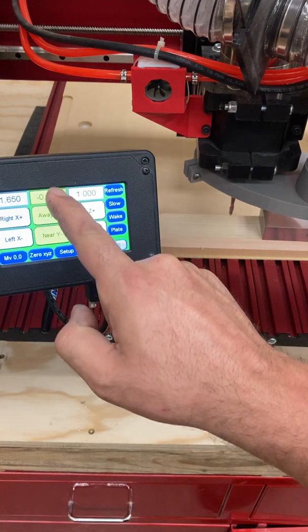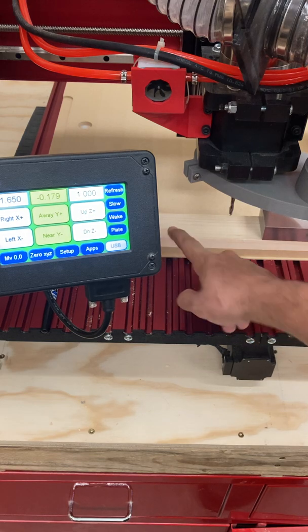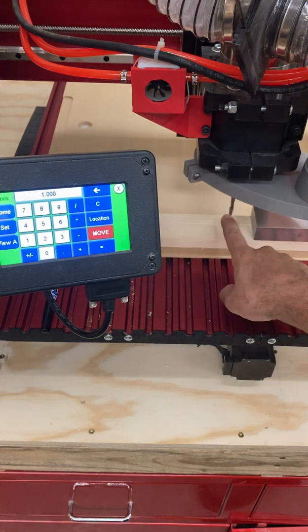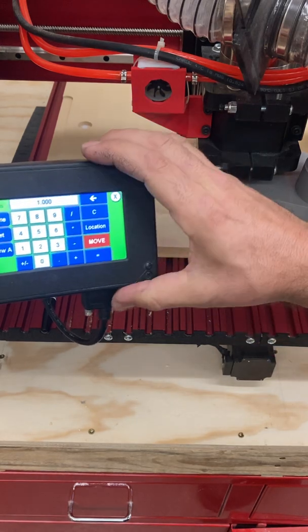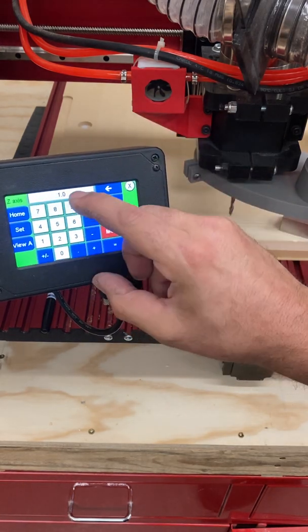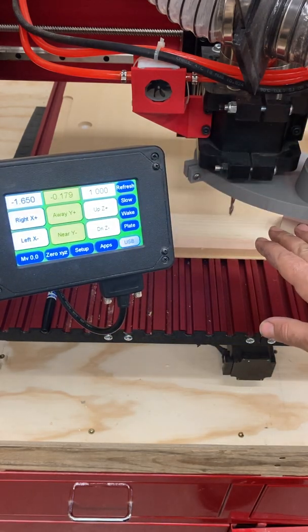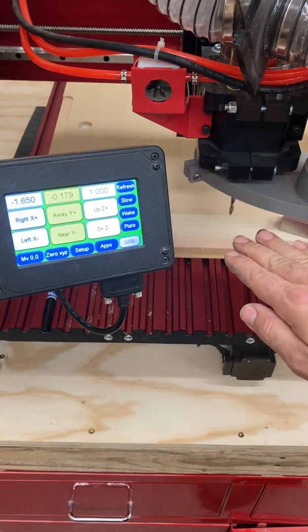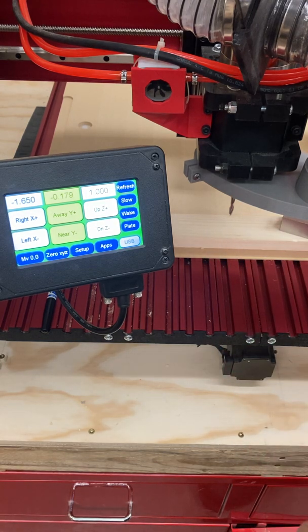I would then need to make sure that I am zeroed for X and Y based on where I want to start my program, but that will be covered in a subsequent video. So remember one more time: we know our height is one inch because that is the height of the 1-2-3 block. We enter one inch into the DRO and we set it — basically we're telling the machine that it's at this height. There are also times where we would want to use that to fool the machine into thinking we're at a height that we're really not, especially when we want to test a program by doing an air cut, but that is also going to be in a subsequent video.